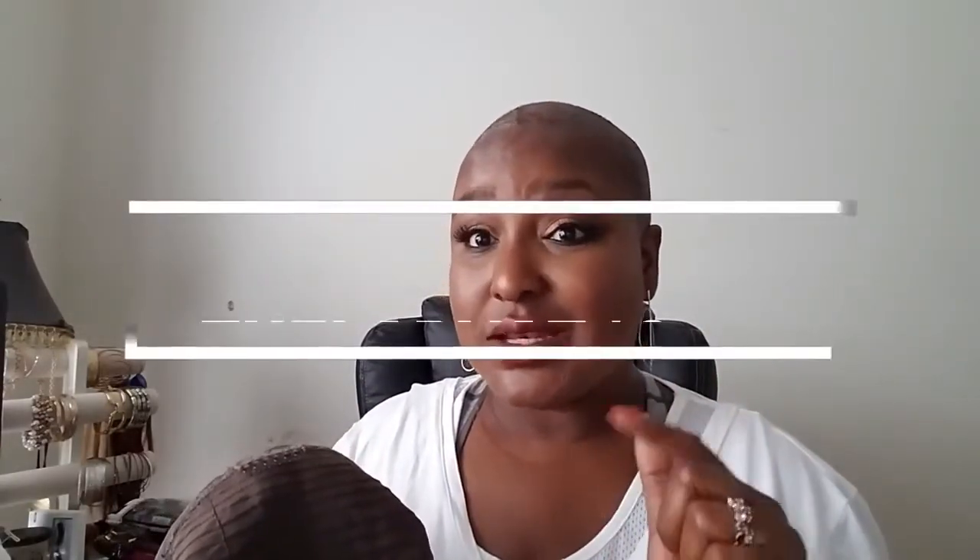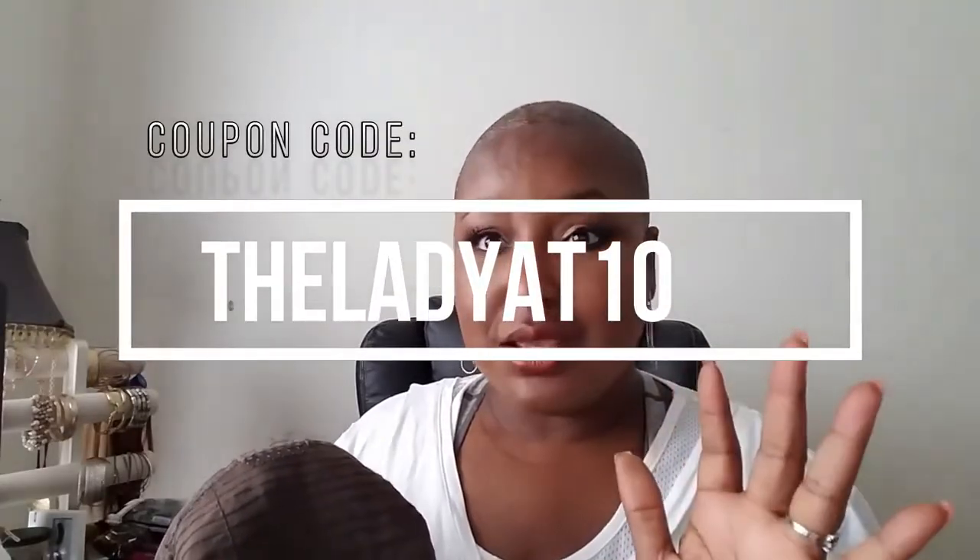I do have a coupon code for you guys — you get $10 off any purchase of $50 or more. That's pretty good.